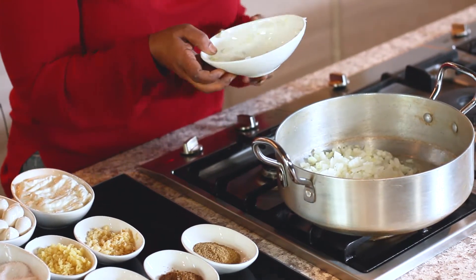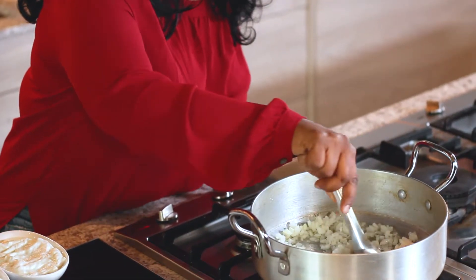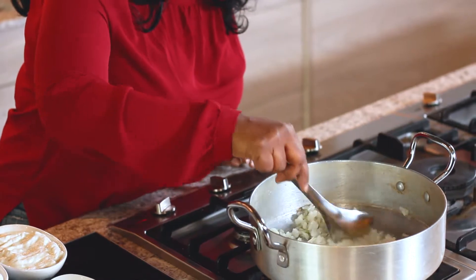I just took a yellow onion. You could use a red onion or even a white onion — it's going to be just as good. I finely chopped the onions. I'm going to let that get a little translucent.